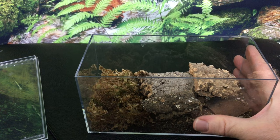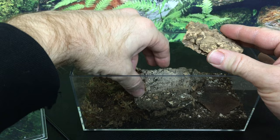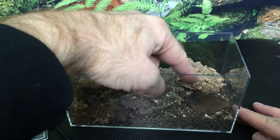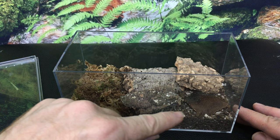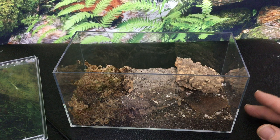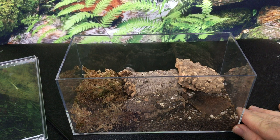Another thing I like is that the enclosure comes with decor — it came with these cork bark pieces in various sizes and shapes. It also came with a botanically based feeding platform surface, which is what this is here. That's where I always put the food. It's really good to keep food off the substrate because even if the substrate isn't that wet, food can mold or fall down into the substrate and cause issues. Each kit comes with a surface like this — some kind of plant-based feeding platform.